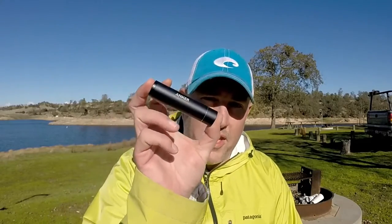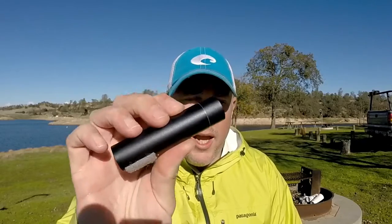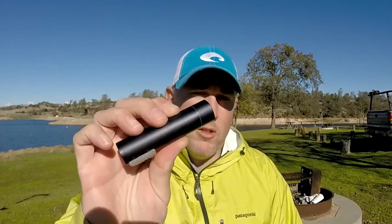It is gift number seven on the stocking stuffer list, and today we're going to talk about the Anker PowerCore Mini. Now this is about the size of a roll of quarters. It weighs about three ounces, and this will charge any device that has a USB port.